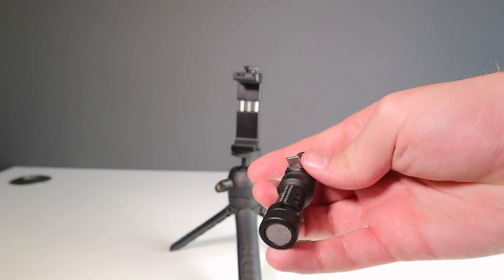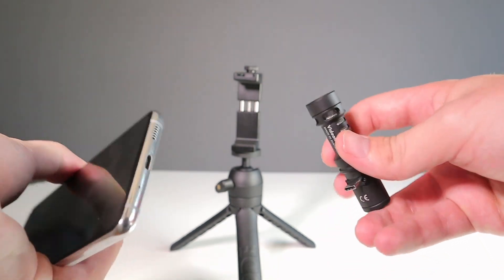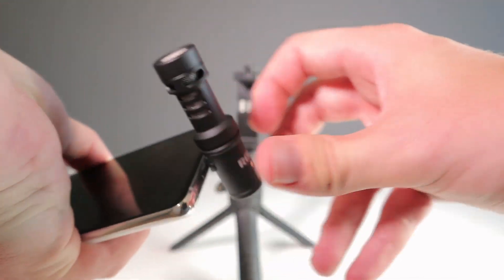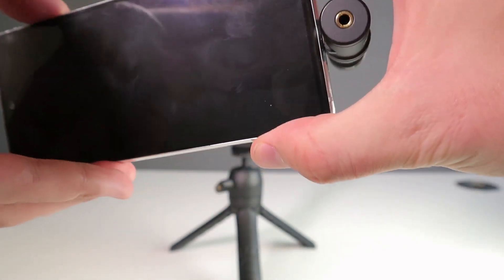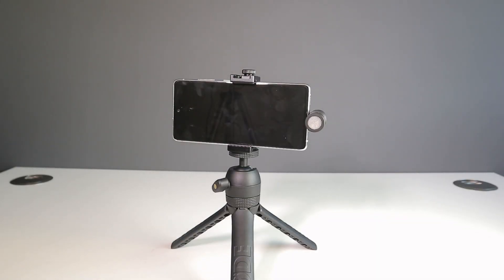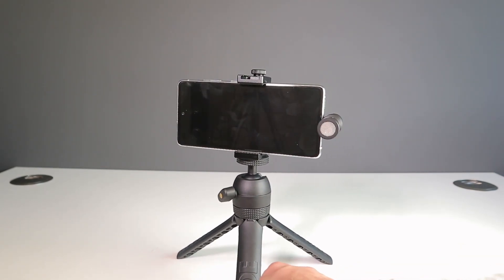Last but not least is the microphone — of course what Rode are famous for. As you'd expect from Rode, it records good quality sound that is a clear improvement on your phone's inbuilt microphone. The way it connects is almost genius; you plug it straight into your phone's connection. This particular version is the USB-C edition and it was plug and play for me. You can also get the iOS version for the same price. I do have a quick audio test which was recorded directly onto the phone with no editing whatsoever, so have a listen.